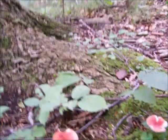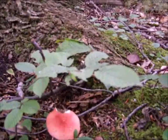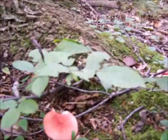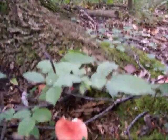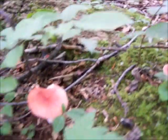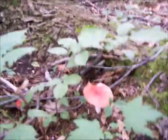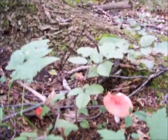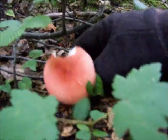Here's some Russula. I don't believe these are edible. I don't mess with the Russula too much because there's just a lot of different kinds and they just don't appear to have the texture of a good mushroom to me — but then again, people do eat certain ones.